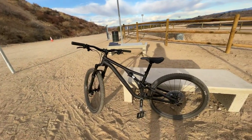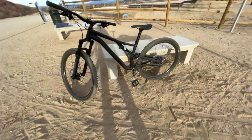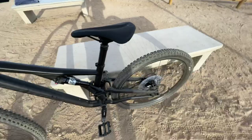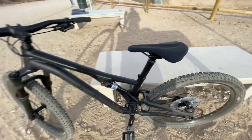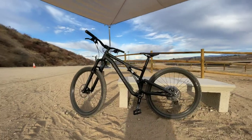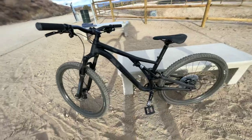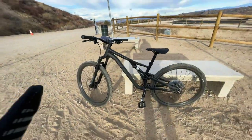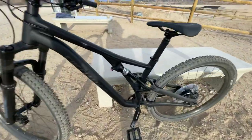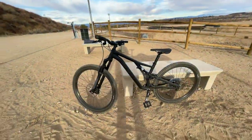Quick look at the 2021 Specialized Alloy Stump Jumper. This is about entry level in terms of the Stump Jumper line — it's alloy. This is the S4, which basically equates to a large, I think.